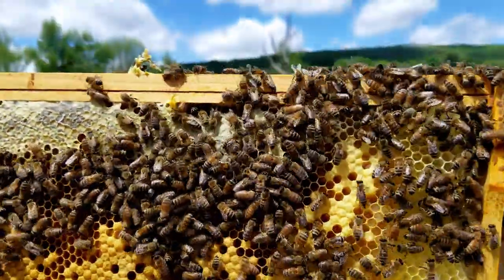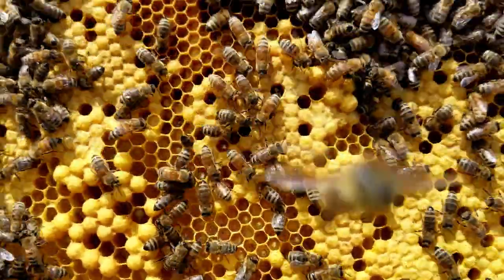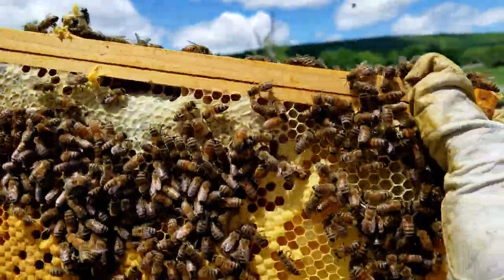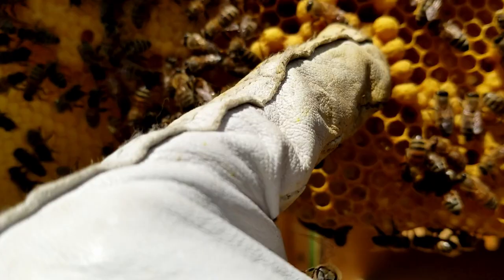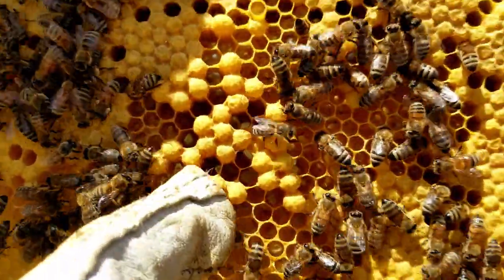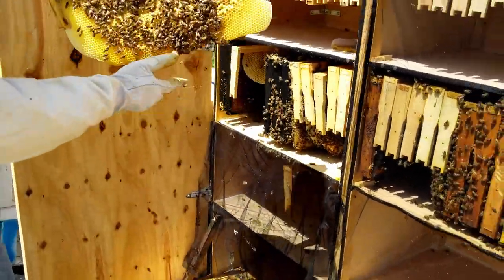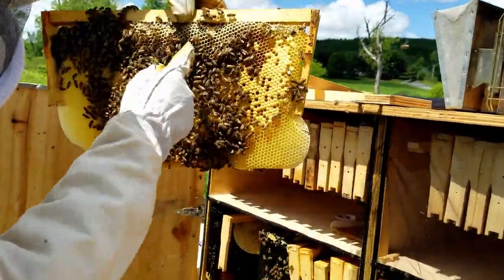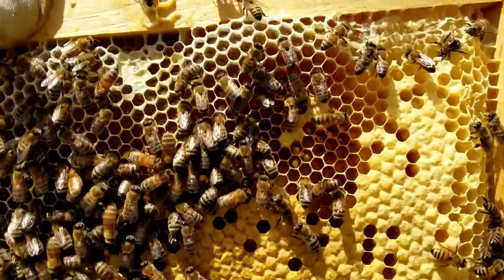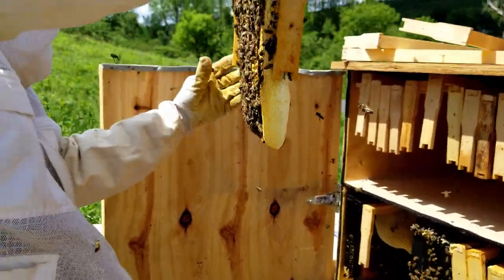So you have the honey around the edges and you have the brood in the middle. And now if you look — see this? Those are drone cells right there, those are the drones — that's what we're going to talk about in a little bit. This is how we do our inspection where you can see the honey going around the edges and the brood coming down the bottom. Which is very, very good. Very, very healthy.